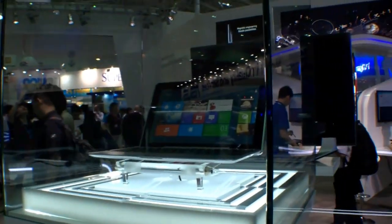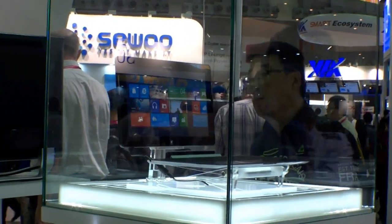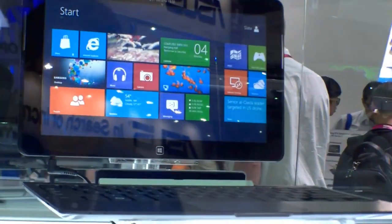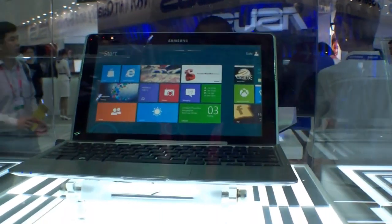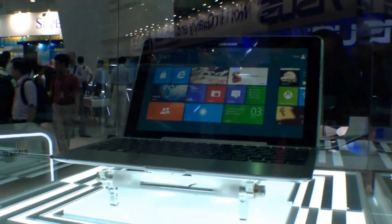That's the Samsung Series 5 Hybrid PC, and there's also the Samsung Series 7 Hybrid PC. I think the Series 7 runs with an x86 processor because it's running Windows 8. As you can see, it's moving — I'm not really sure if that's the difference, because in this one nothing is moving. Maybe it's Windows RT. But that's the Samsung Series 5 Hybrid PC.